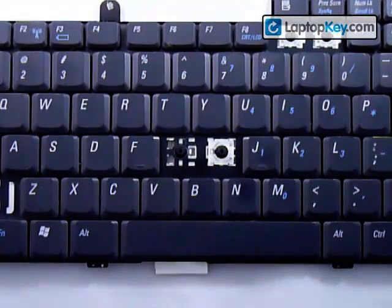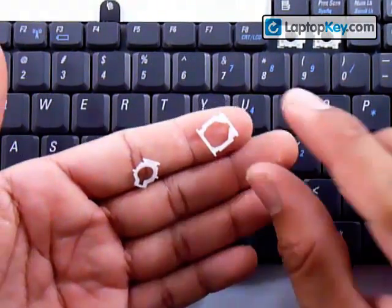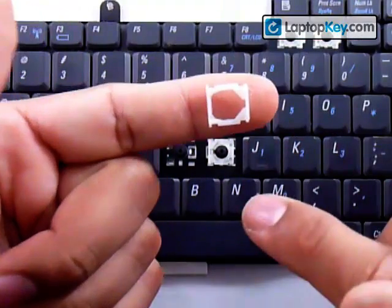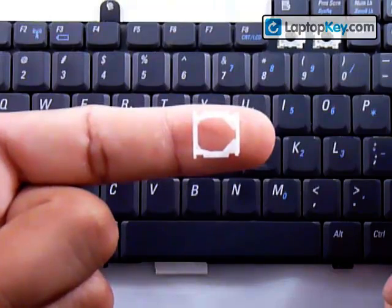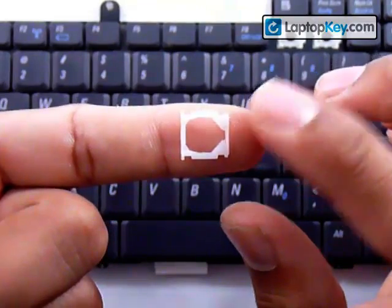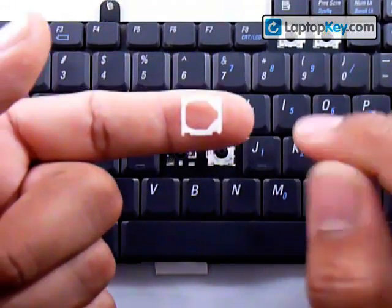We're going to show you how to install your keys onto the keyboard. Start out by getting this larger piece here. You can see that there are two larger sticks on the left and two shorter ones on the right. That's going to have to go onto the metal plates that are on the keyboard — I'll show you the position later.